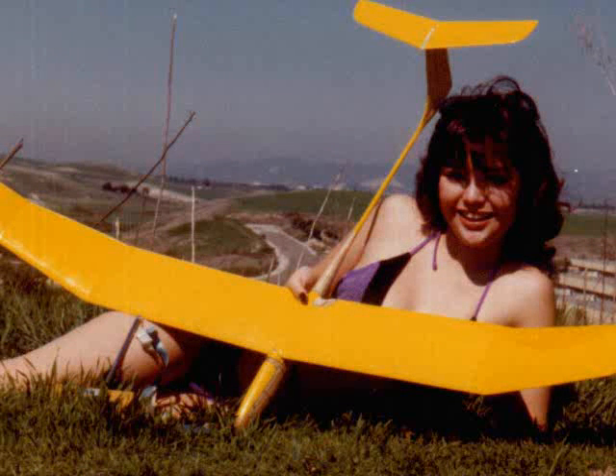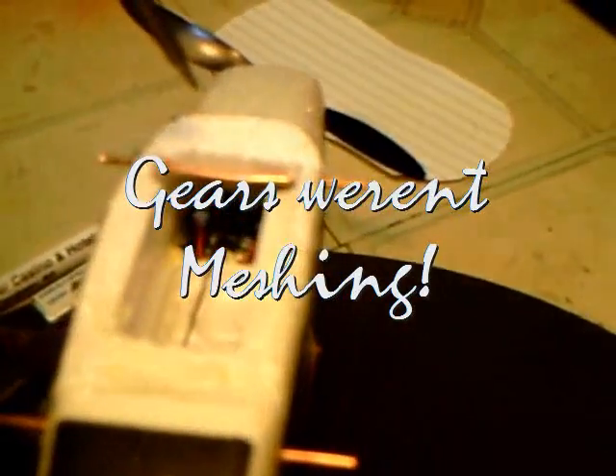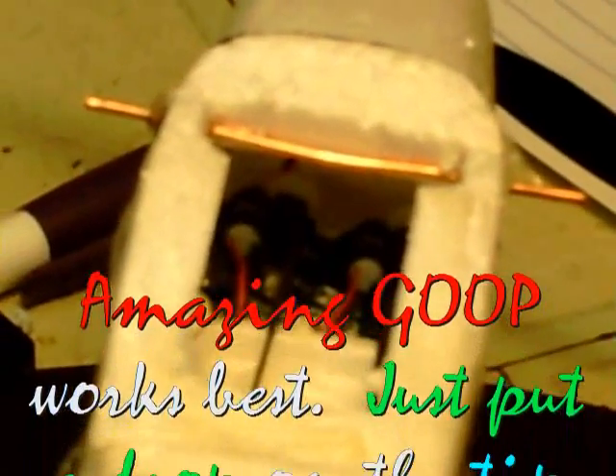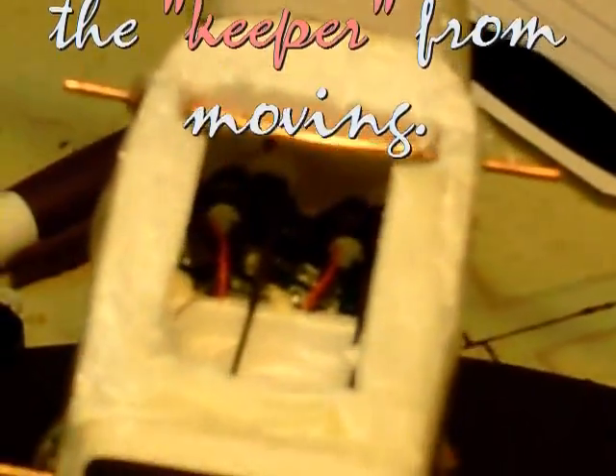We have a little problem with the servo inside the Cessna Centurion. It's hard to see down in here, but on the end of the shaft driven by the gear there's a little white keeper - it had slid off. It was very difficult to get back on, but I put that back on. If it falls off, your servo will not move and it'll make all kinds of noise as you hear the motor run. I've put that back together and now we should have no trouble - let's go ahead and try it.